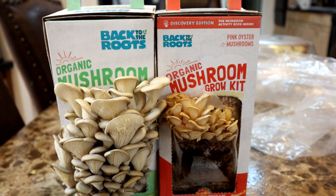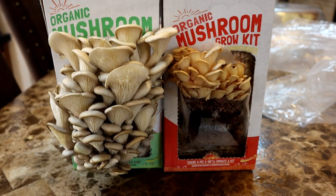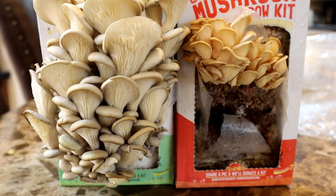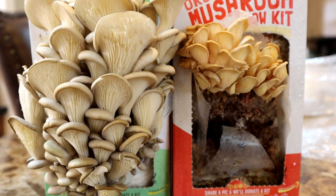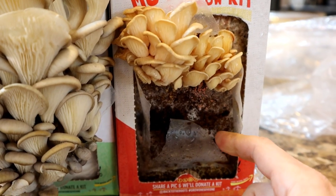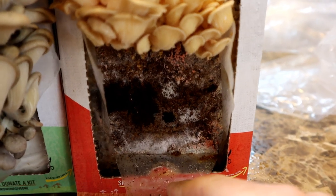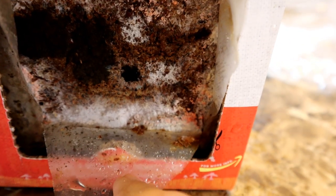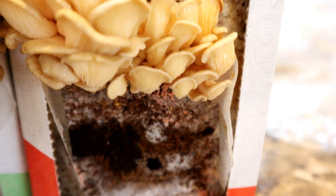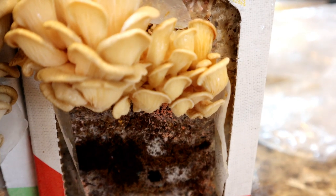Now we are at about a week after I started growing these. The mushrooms on the left are clearly ready to harvest. The pink ones are too but they did not produce as nice a bunch. Here you can see some more of the white stuff — the mycelium — growing and spreading. I am thinking of putting this bag away for a bit to let the mycelium colonize and then maybe I will have a better harvest.